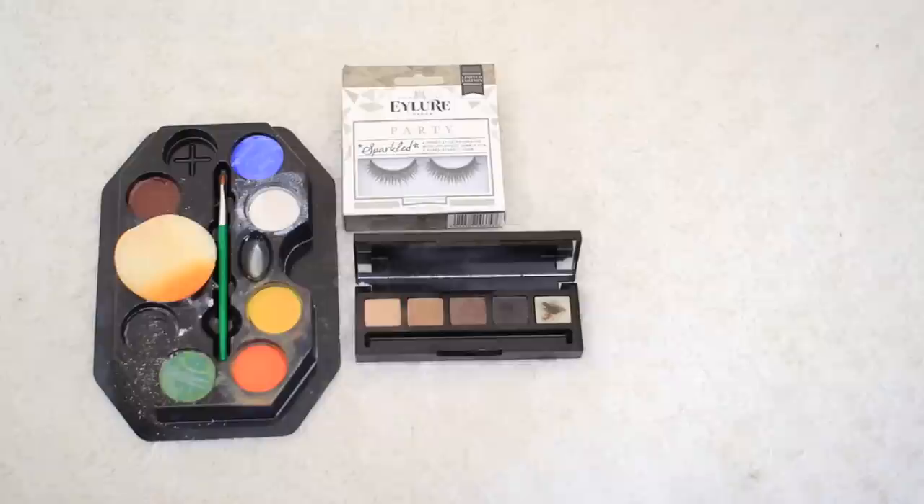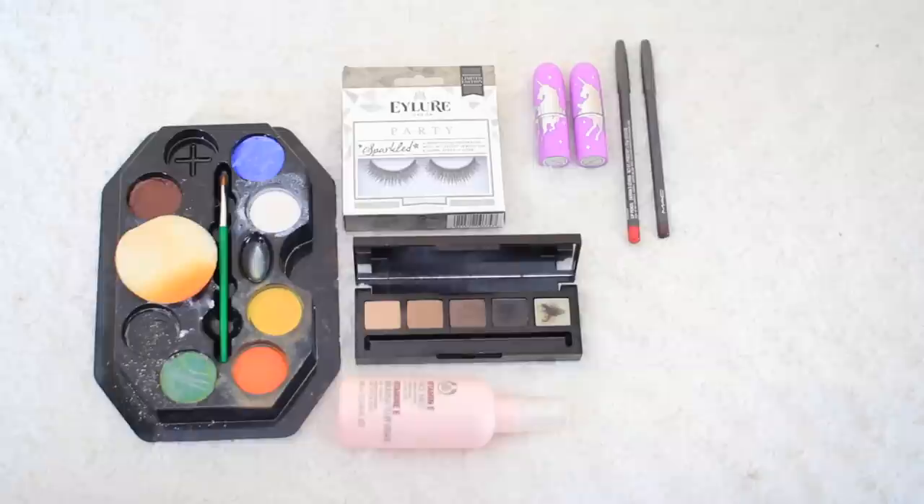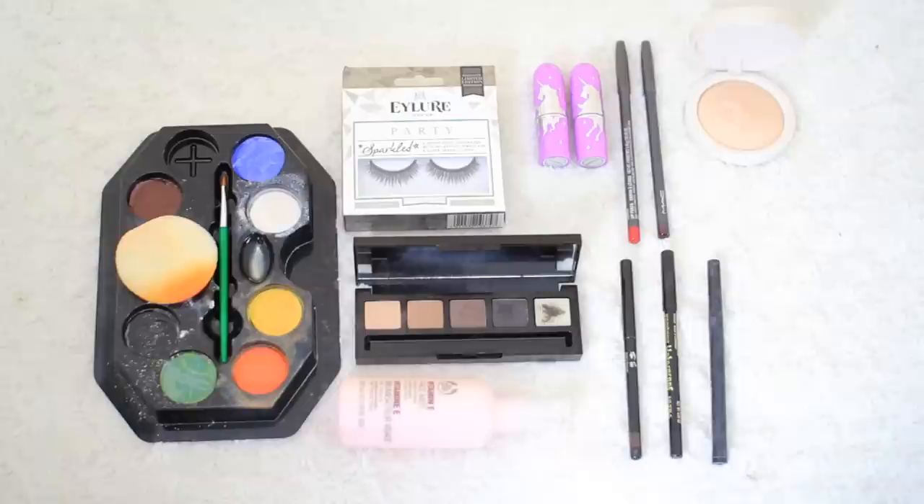Hi guys, a lot of you requested that I put this together — this is what I wore on Halloween: a tiger makeup look. You're going to need some face paints — a white, a yellow, and an orange — some eyelashes, a black and brown powder, a purple and red lipstick and lip liners, some sort of water or mist, a brown pencil, a black pencil, a black liquid liner, a gold highlight, a bronzer, and an orangey-toned blush.